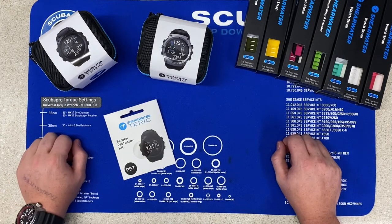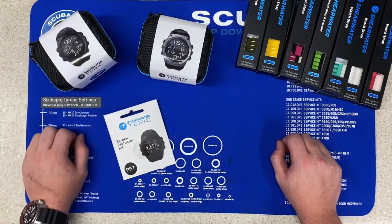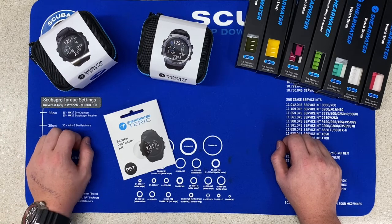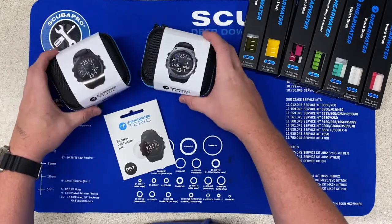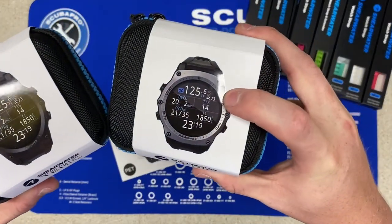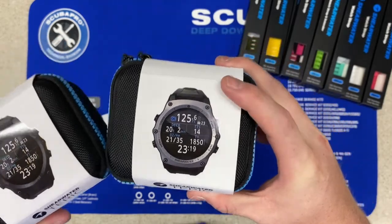The reason we picked up Shearwater is for their innovative features that they have on some of these computers and that they have wireless charging. So the Teric comes in a few different options. They do have a blue face, but here I have the silver face, black face, and they do have that blue face as well.